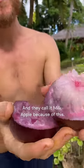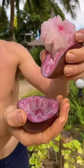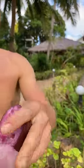You see that? That's like a star — you see all the sides of the star. And they call it milk apple because of this — look, see the milk dropping out? You see that? Let's try it.